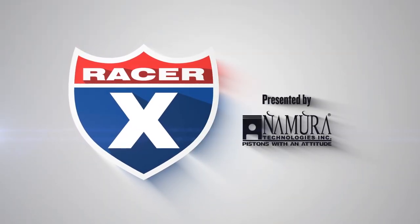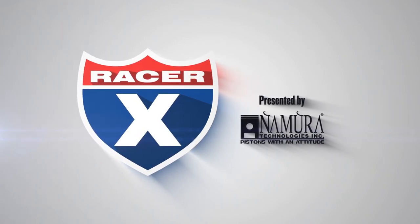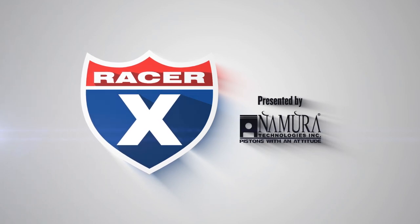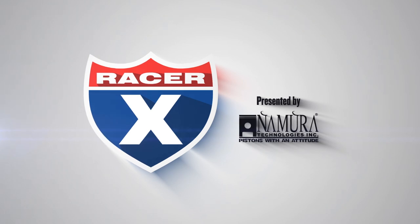This video is sponsored by Namura Technologies, your power sports piston and gasket supplier since 2001. They have a huge selection of motocross, ATV, two and four stroke applications at prices that'll make you smile all the way to the checkered flag. Go to Namura.com, that's N-A-M-U-R-A.com to see what's up.